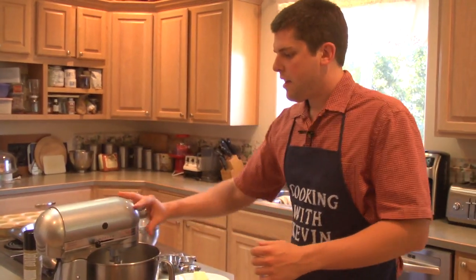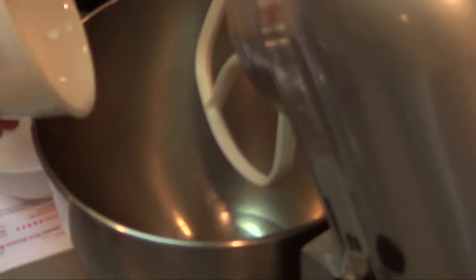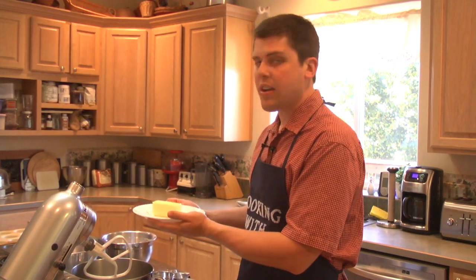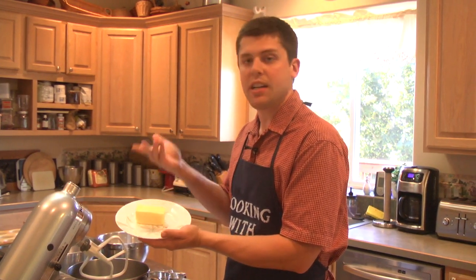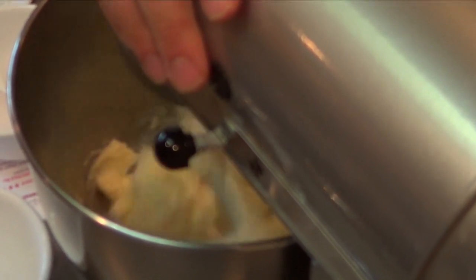Now what we're going to do is what's called the wet mixture. It's going to include the butter and the sugar. We're putting in one half cup sugar and one half cup butter — basically a stick. I've softened it to room temperature and we're going to cream this. When you do sugar and butter together, you're creaming it.